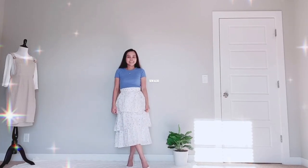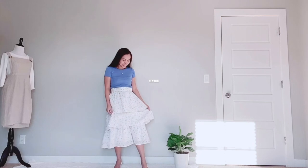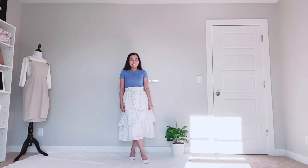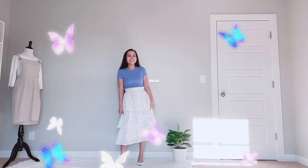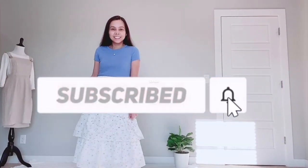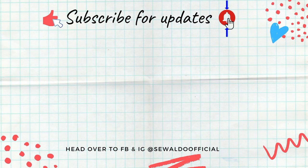I truly appreciate you for supporting this channel and my Facebook page sewaldoofficial. That's it you guys, and thanks so much for watching! If you enjoyed this tutorial be sure to give it a thumbs up, and if you haven't subscribed to my channel please do so and hit the notification bell so you'll get notified whenever I post a new one. I will see you next time, bye!